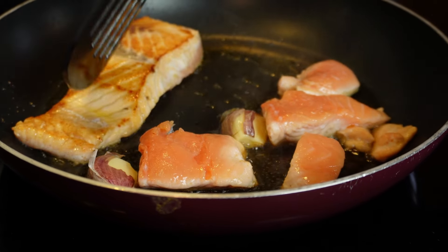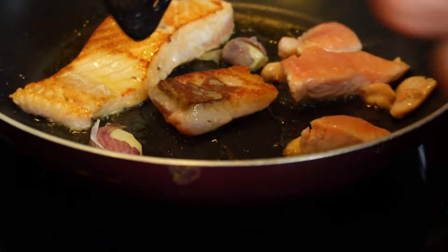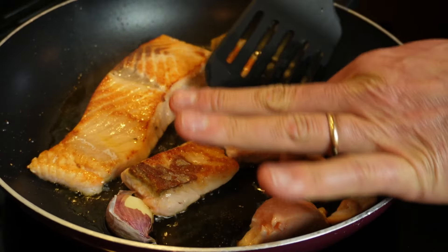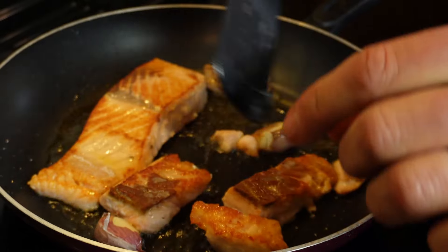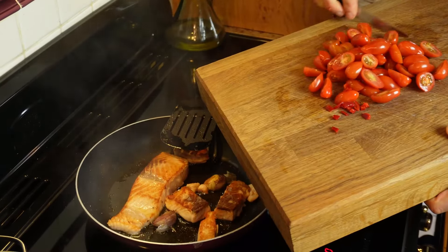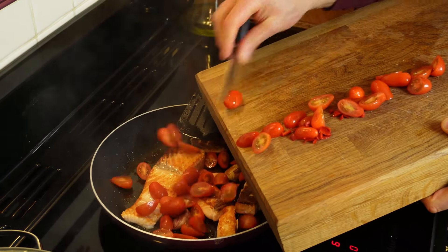You should get this lovely brown golden colour on the top — or the bottom, however you look at it. If you see your fingers like me, try not to burn yourself. Turn the garlic as well, by the way. And as soon as you have turned your salmon around, add your tomatoes and your chili pepper.